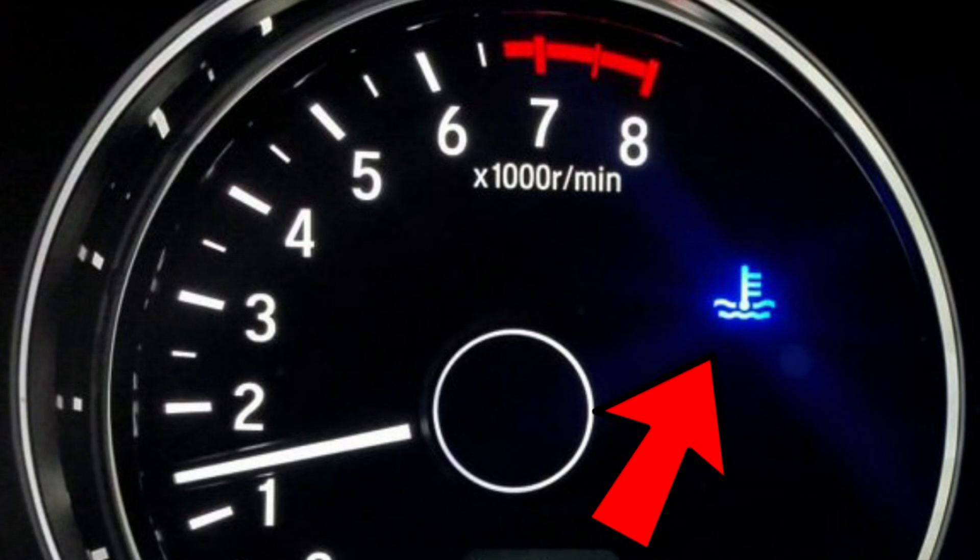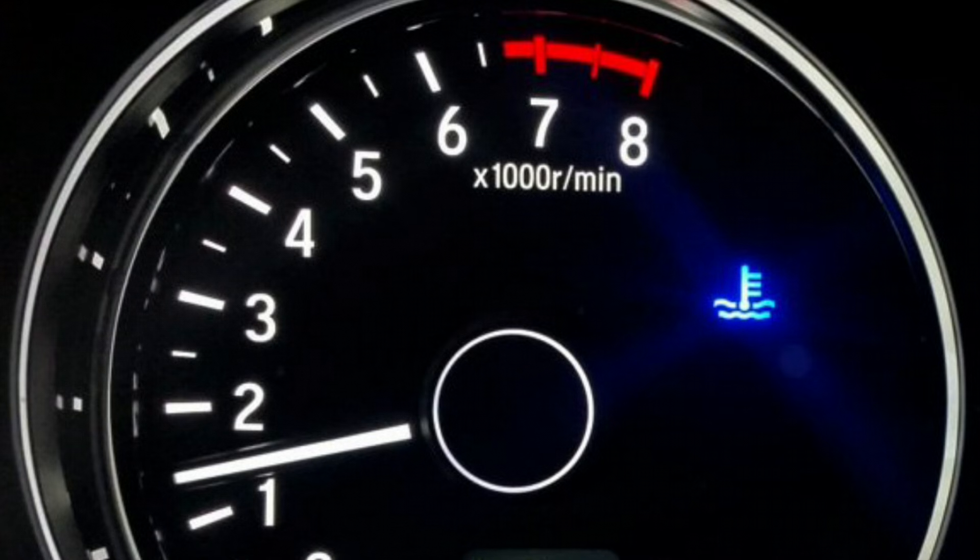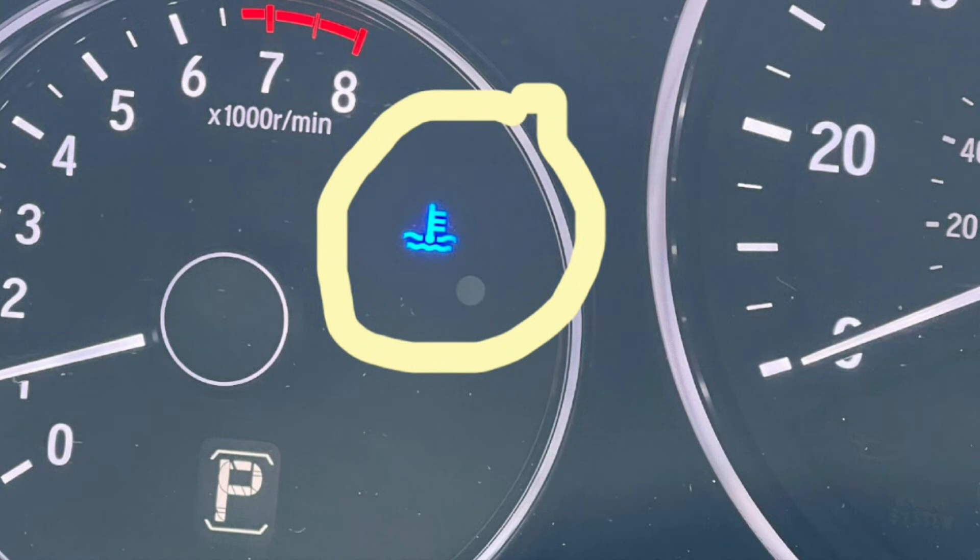Blue light, meaning the engine is cold. This is usually not a problem. Just allow the engine to warm up before driving aggressively. No immediate action is needed.